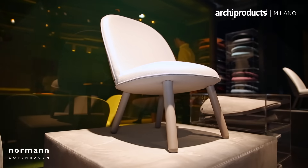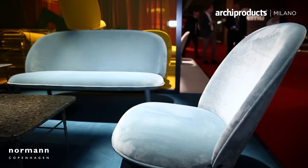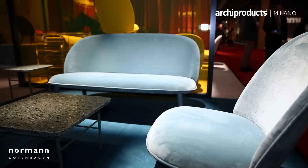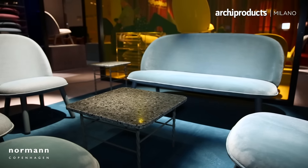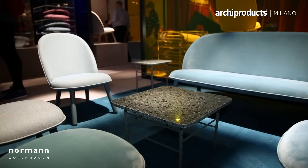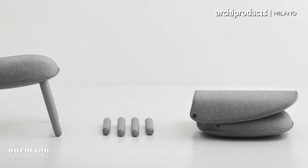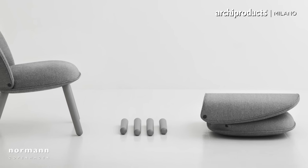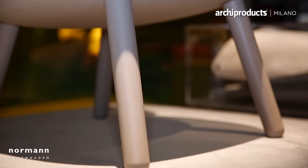I started looking at the proportions, how to sit well in it, making lots of different models, trying to connect things. I found out that I only needed these different parts — the legs, the seat, and the backrest. And of course I needed to be able to disassemble it to make it fit into a box.